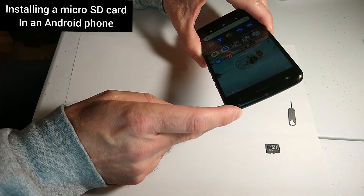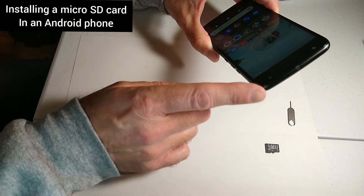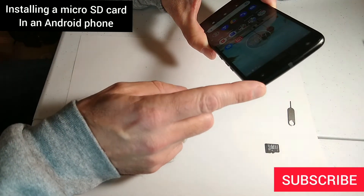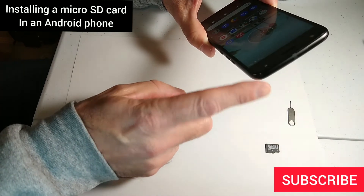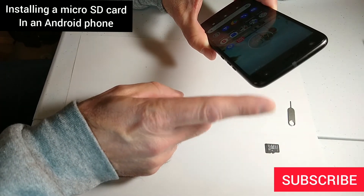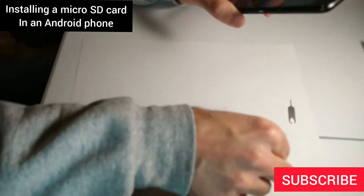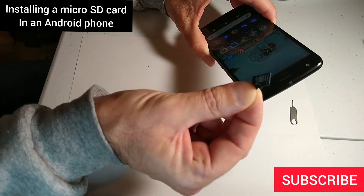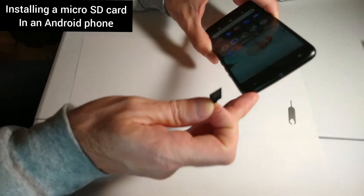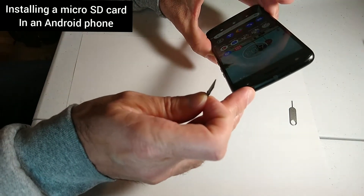In this video I'm going to be installing a micro SD card in my Motorola Android phone. My phone is a Motorola Moto X4. It has 32 gigabytes of storage internally and I want to add 16 gigabytes via a micro SD card. My phone is capable of doing that.